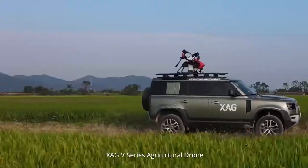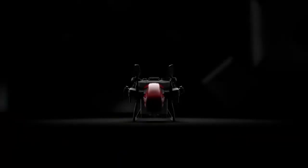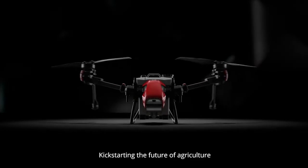XAG V-Series Agricultural Drone — innovative twin rotor flying platform, kick-starting the future of agriculture.